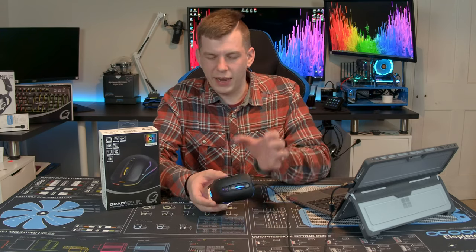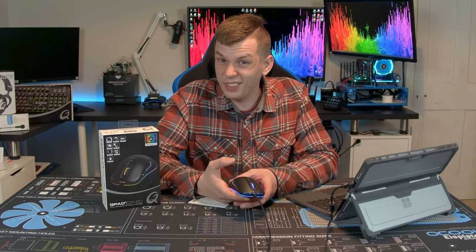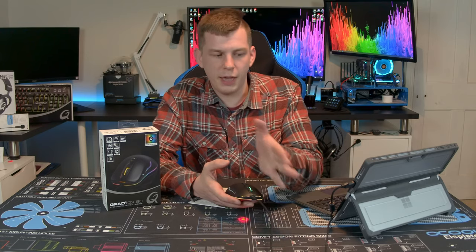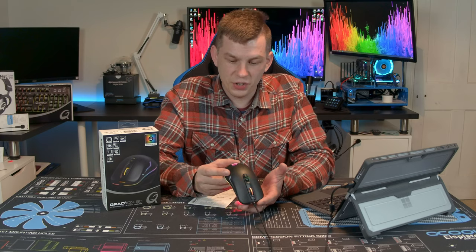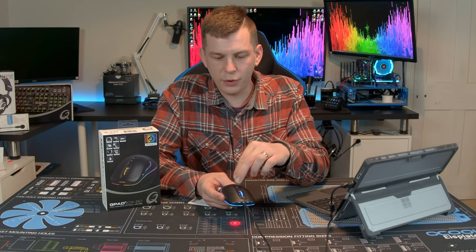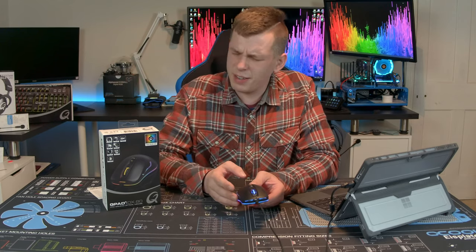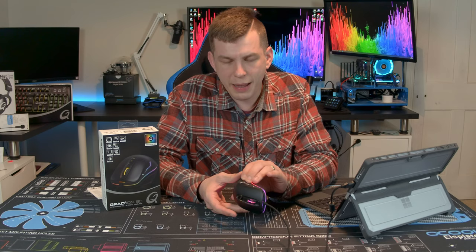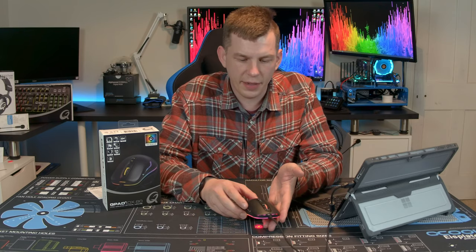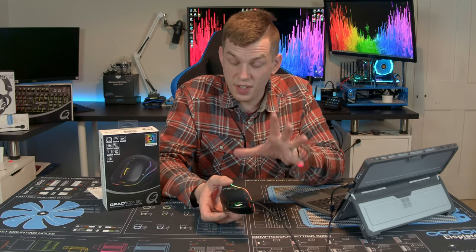It is RGB to an extent — we'll get to that later. Feature-wise, this is a 120-gram mouse. Qpad advertise it as lightweight, but when you've got things like the Model O at around 60 grams, it's a bit hefty. It has a six-foot braided cable. On the sides we have forwards and backwards buttons, a scroll wheel that clicks, and up/down DPI buttons. The sides are rubber-textured while the top is a matte finish with the Qpad logo laser-etched into the back.